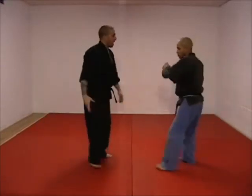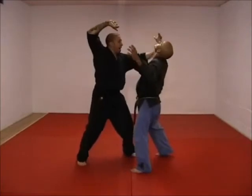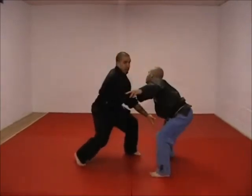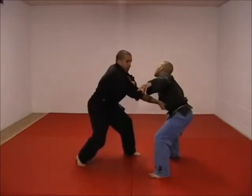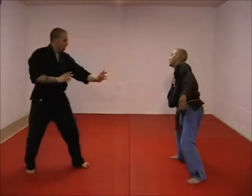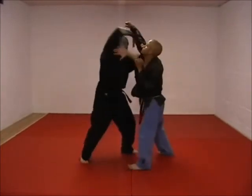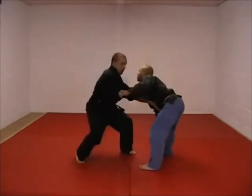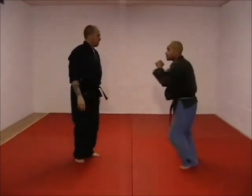He throws the overhead, I catch it, let it go by — boom — hit here with the claw. This is coming up overhead, I check this down, grab in here, make sure you put this hand up so you don't get the headbutt. Grab and rip back, knock. One more time: he throws the overhead, I catch it — one underneath the elbow, two claw the face, check down and claw again, grab back, knock.